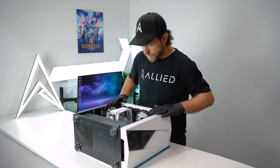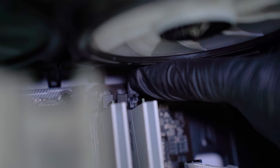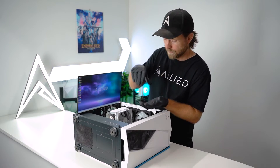Once we get to the inside of our computer, we want to release the RAM. In order to do this, we press down on a clip on each side of the memory and push it outwards. When you push it outwards, you should hear a slight audible click and notice the memory will actually lift.